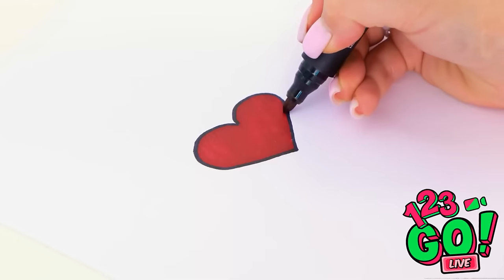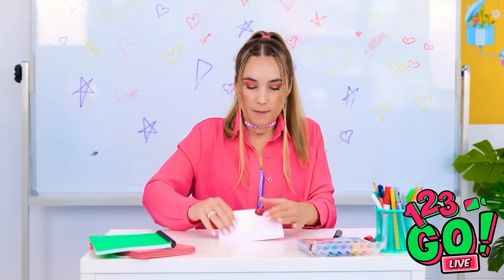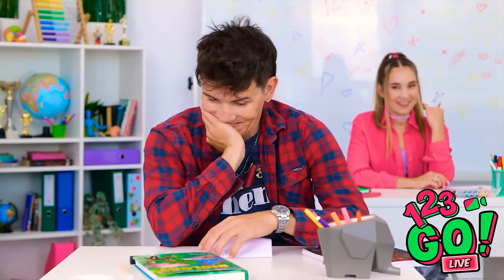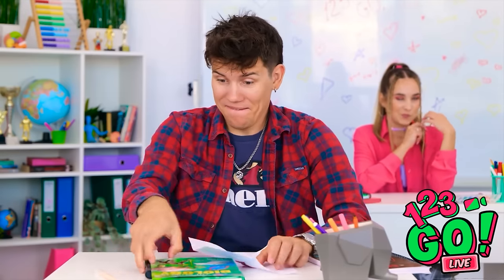My crush has me feeling inspired. I sure hope he appreciates this. Here goes nothing. What's up, David? What'd she write to me? I've got some feelings about this. Be still, my heart. Let's see here.